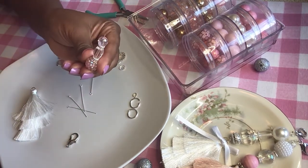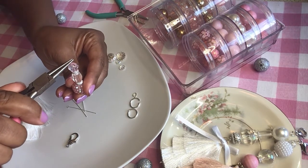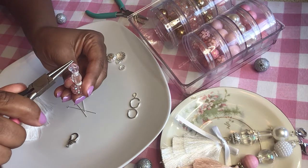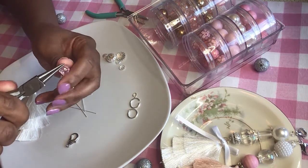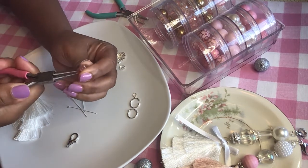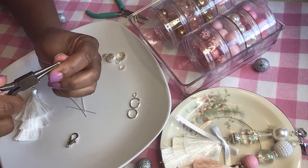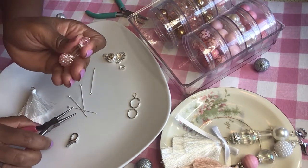Once you get all those on, you're going to make a small loop at the top so that your beads don't fall off. If your bead falls off you have to do it all over again, so you don't want that. Now we have a small loop at the top.